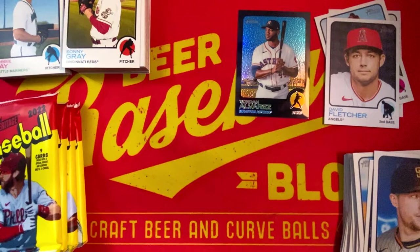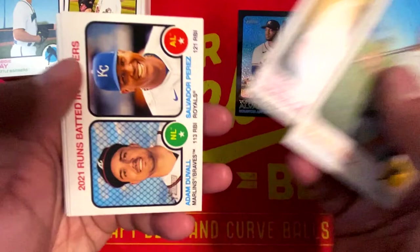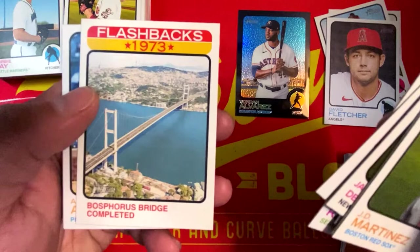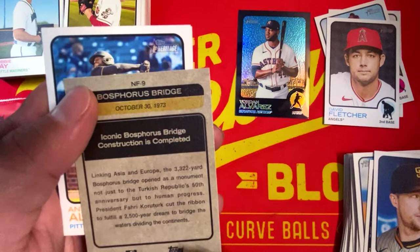JD Martinez, Adolis Garcia, Jacob deGrom, Adam Duvall, Sal Perez, Mark Melancon, and Liam Hendriks — 2021 saves leaders. Cal Raleigh rookie card. 1973 Flashbacks — Bosphorus Bridge completed, linking Asia and Europe together.